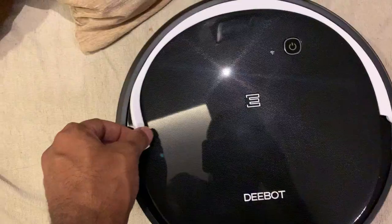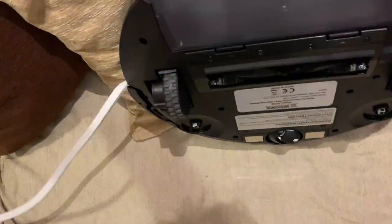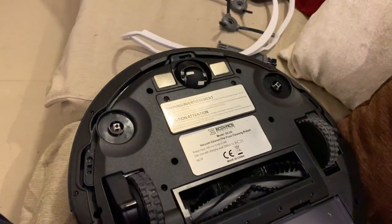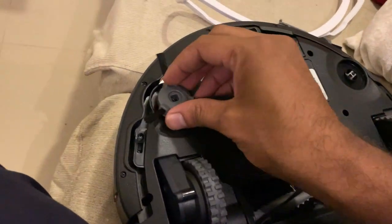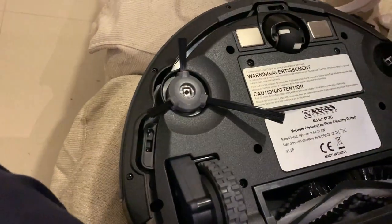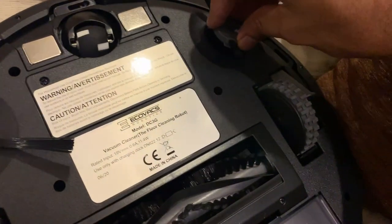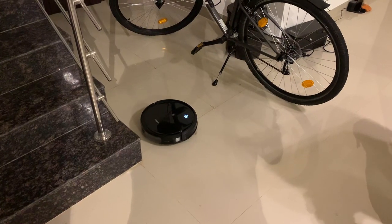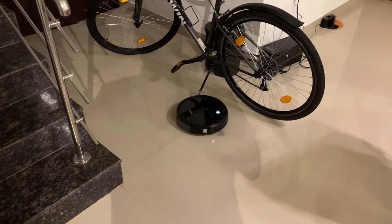This is the main unit and it comes with a white strap that you need to remove right at the beginning before you start operating the device. The brushes need to be fitted directly at the bottom before the first use, as these are the cleaning brushes required for the device to start cleaning.